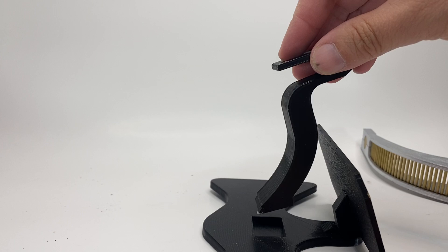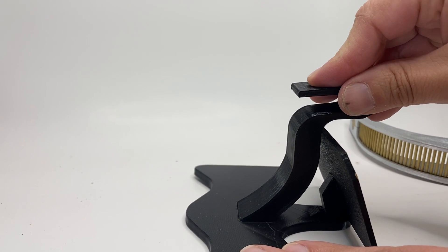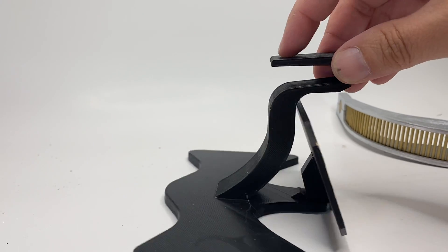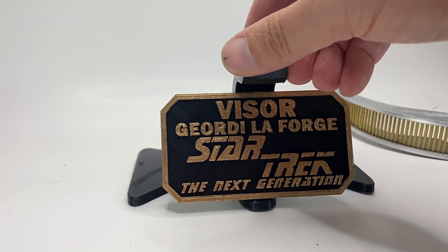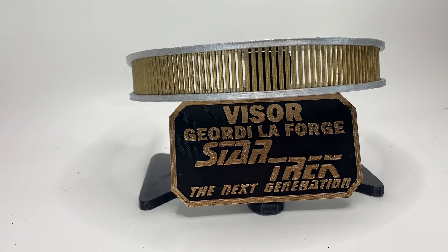This part here, put it down there, push it back, and then just push it down. Snug right into place. Spin it around. The visors go just like that.